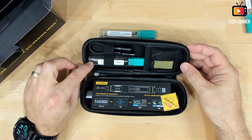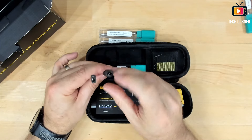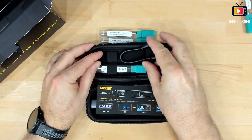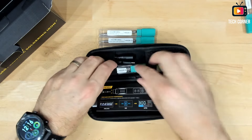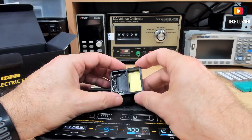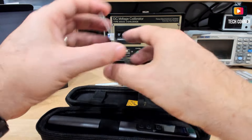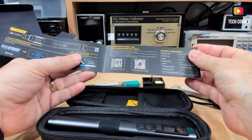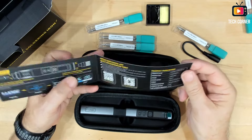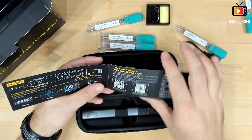I also have another B-type tip in here, and an adapter for DC barrel to USB Type-A, which is very useful if you are using external batteries. And we have a small stand for supporting the iron when you are not using it. There is also an instructions manual with a QR code for the user manual and a demonstration video.